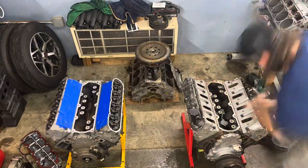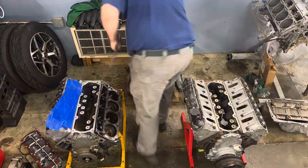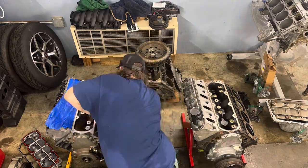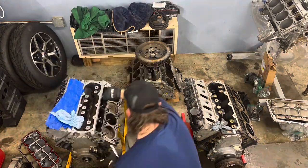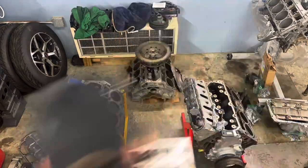This was just supposed to be a nice simple process - swap over the heads and everything will be good to go. The other option would have been to take my valve springs off and put them on the new engine, but I didn't want to do that - I just wanted to take the heads off instead. Let me just tell you: I should have just done the springs.